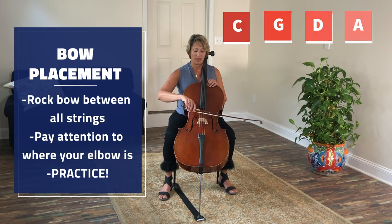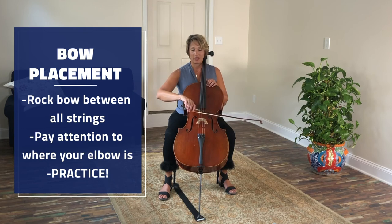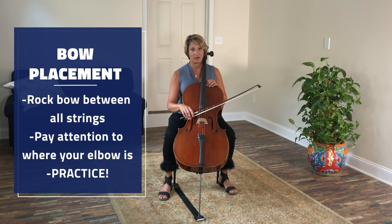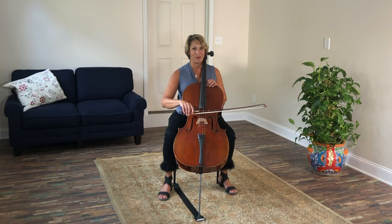One other thing to point out: when I'm on the A string, my elbow is high. When I'm on the D string, it's sort of in the middle. G, it starts to lower. And C, it's closest to my leg. So you can practice rocking on the strings with your bow while maintaining your beautiful bow hold.